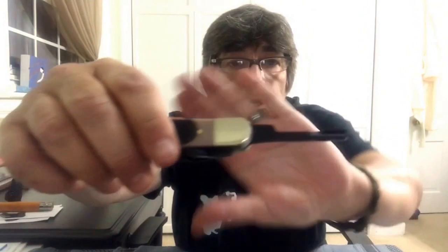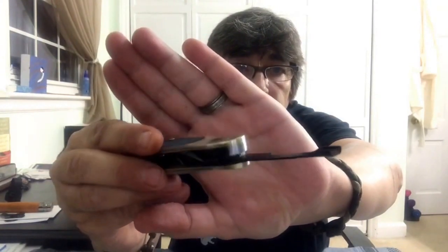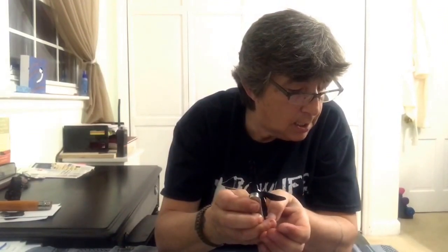The blades on this do not lock — that's different from the Flexcut carving jack where the blades do lock. Here's one of the gouges — you can see it's like a little spoon gouge. I think they call it a gouge scorp on this one. And this one looks like a hook blade.